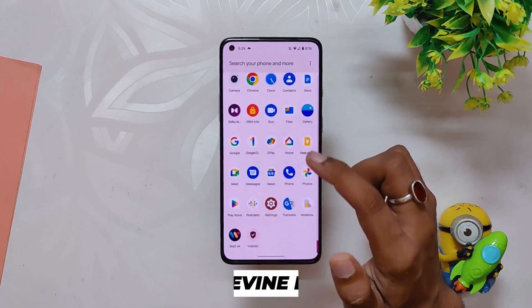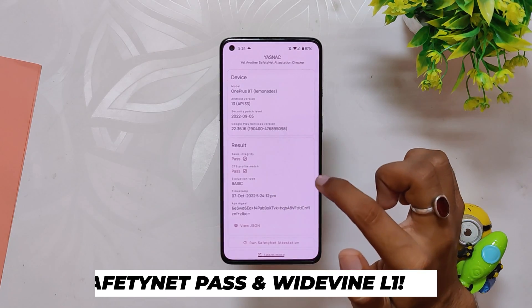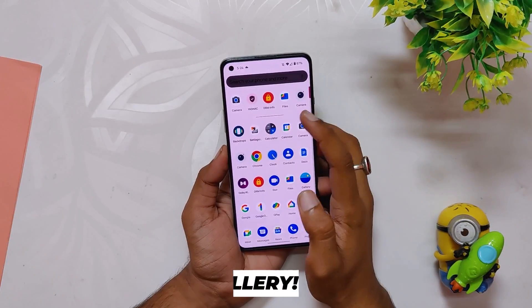All the latest Android 13 features are there and working well. All your banking and payment apps will just work fine as the ROM passes the SafetyNet test out of the box. And if I show you the Widevine security level, that is also L1, so you can stream HD content on Netflix and other streaming sites.